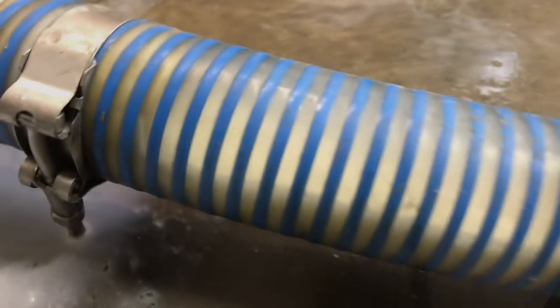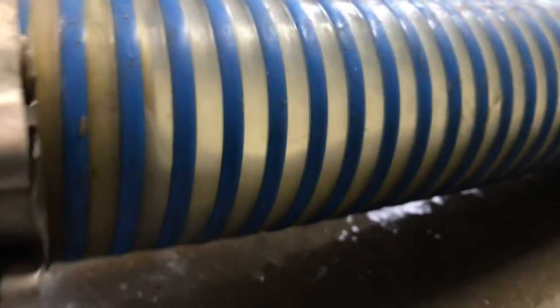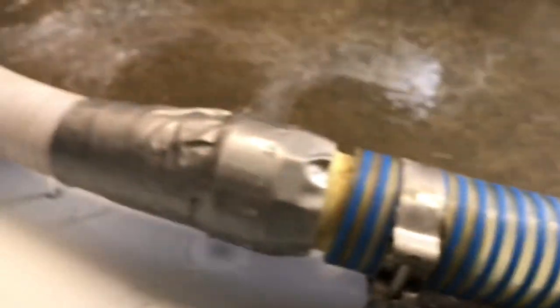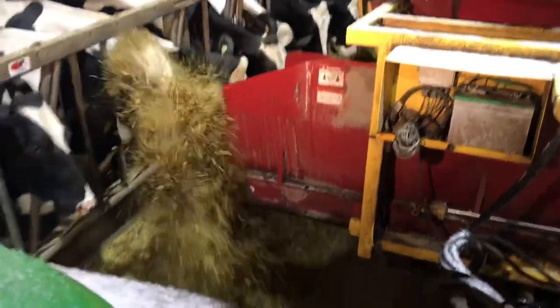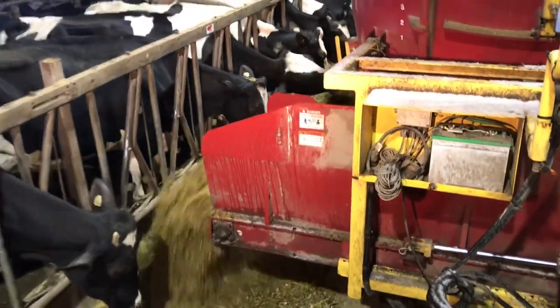Drop the boat and let it flip. It's working!